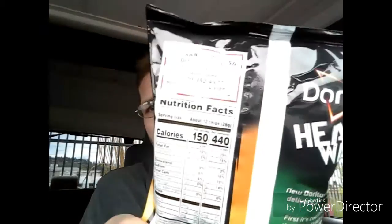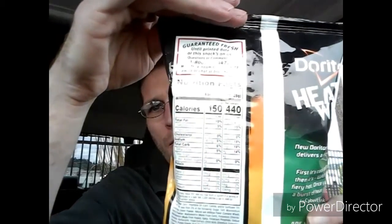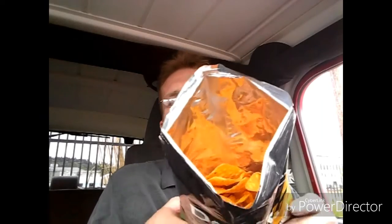They have the nutrition facts there for you if any of you want to know. Let's open this up and try it out and see if it's as good as the original Doritos I've had before. I'm amazed at the small bag it came in, but it's a fairly good sized bag for Doritos anyway. Usually they come in bigger bags, but I think with the new flavors they wanted to try the smaller bags first and then eventually they'll go to the bigger ones. You're still getting that traditional Doritos smell.